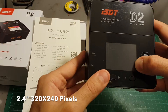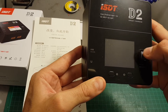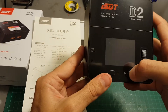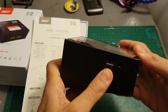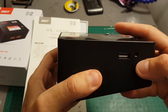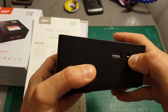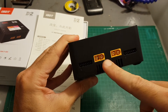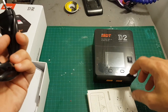In the center of the charger we have a 2.4-inch 320 by 240 screen. This is not a touchscreen — all operations are done with this rotating dial. We have buttons 1 and 2 that allow us to control the modules. On the left side there's a USB port providing 2 amperes at 5 volts, and a jack that allows connection to a computer to upgrade the built-in firmware. On the back is the power connector, and on the front are two XT60 connectors and two balance connectors for each port.